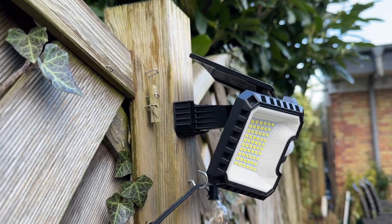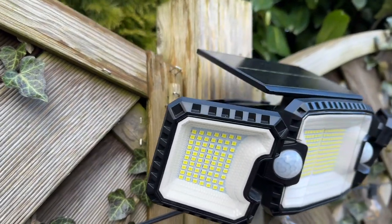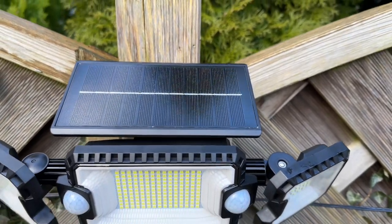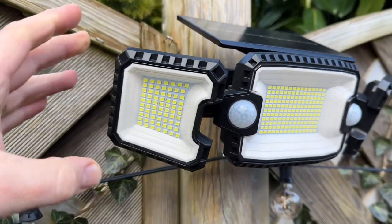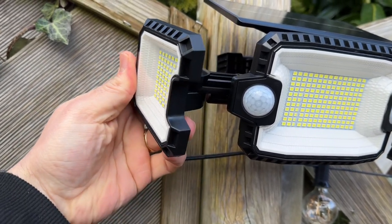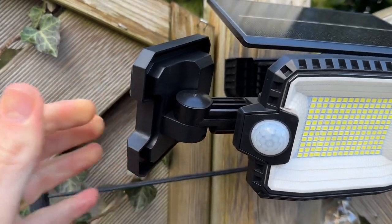The solar panel area is 1.5 times larger than average solar panels on the market, with a larger capacity 1800 mAh battery which can also maintain good performance in winter time.